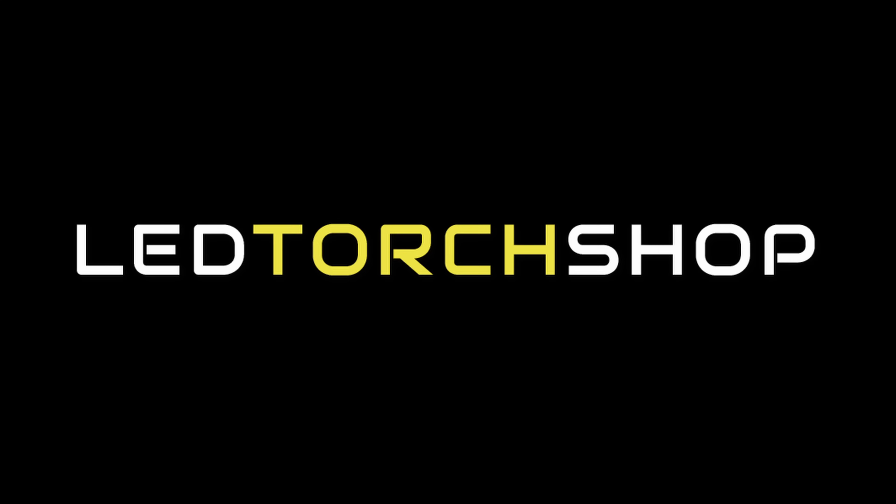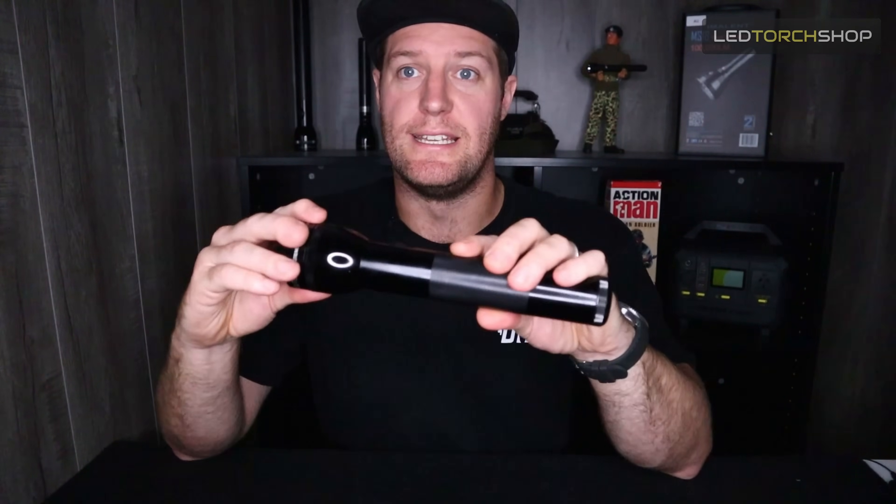Wondering how you can get an old maglite to go from this to this? Stay tuned and I'll show you how. Hi everyone, Harrison here from LED Torch Shop, here to show you how you can upgrade an old xenon or globe maglite and bring it into the 21st century with an LED.